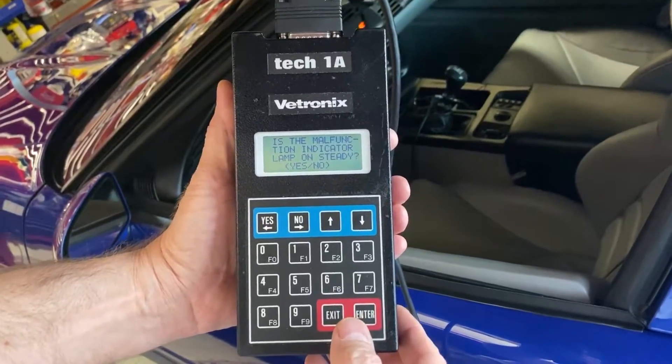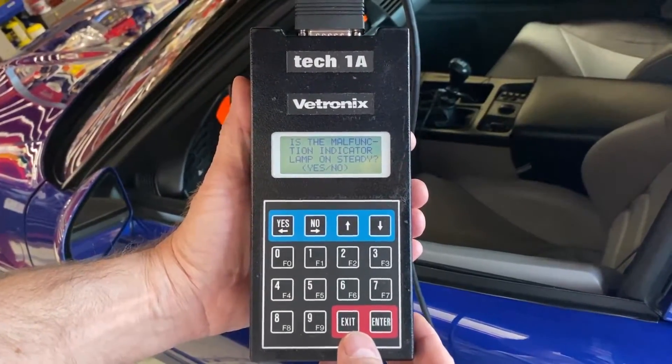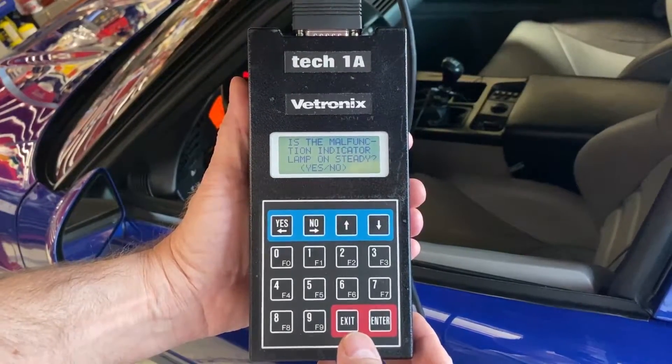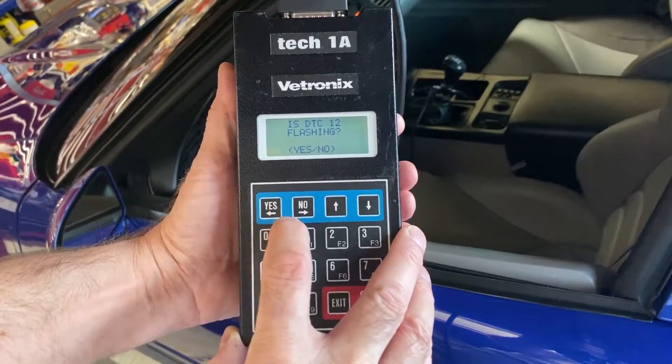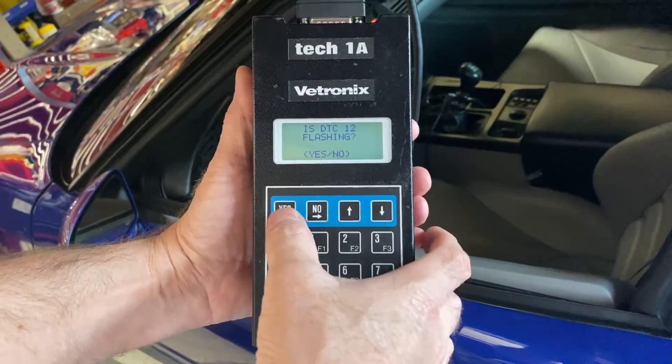It says: is the malfunction indicator lamp on steady? And it is on the dash — we say yes. Is it flashing? We say yes.